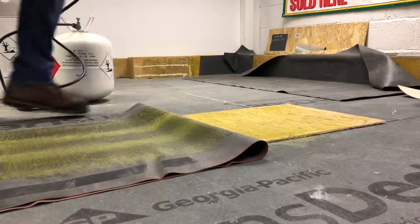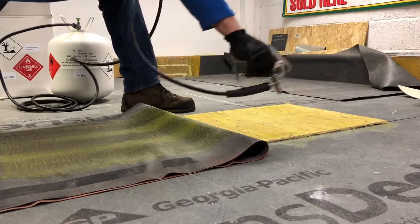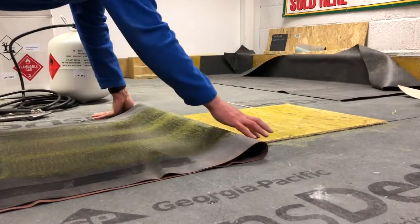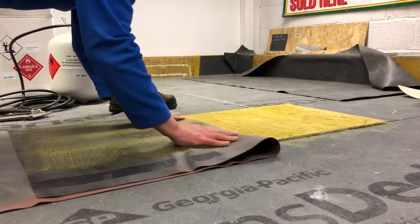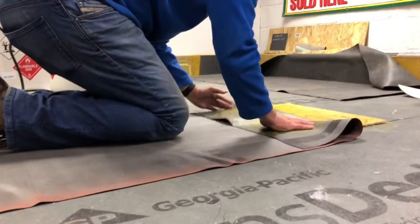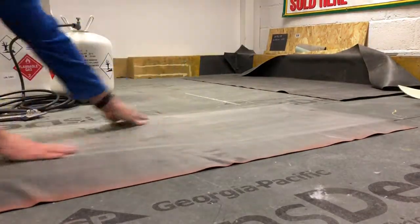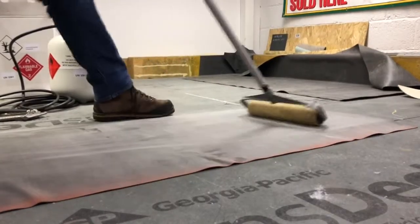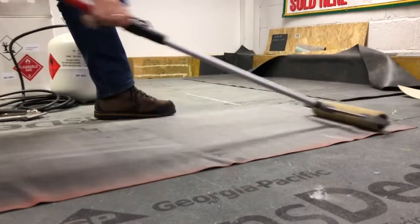I'm going to show you what I'm going to do. I'm going to cut some of the other things, cut the saw on the top, and cut it out. So let's make it simple.